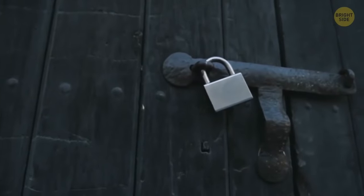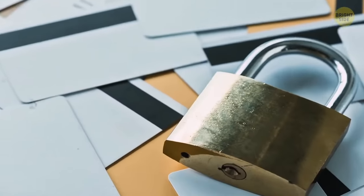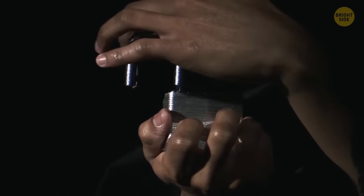Padlocks that are used outside quickly get out of order because of rain. See this little hole in the bottom? It's made for pouring engine oil inside. Do this and the key will again turn in the lock without any difficulty.